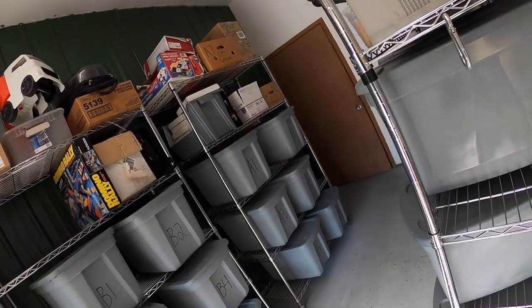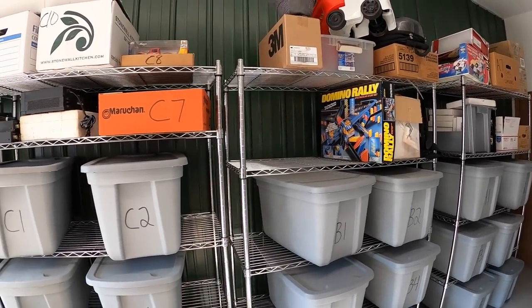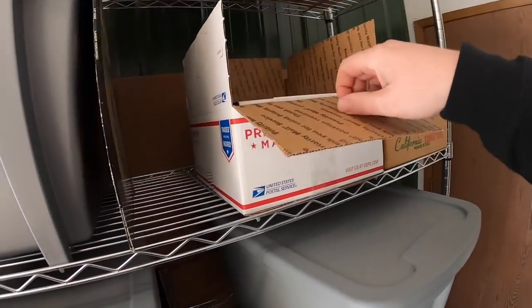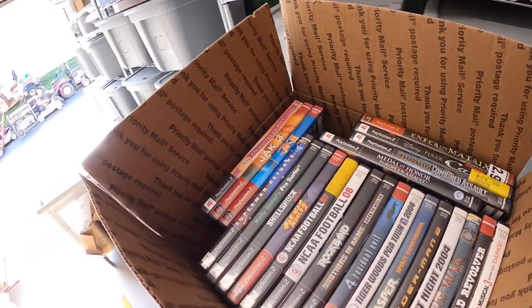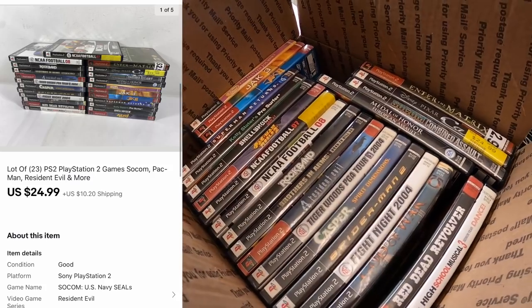It's now Friday, November 27th. I hope you all had a terrific Thanksgiving. I have 15 eBay orders to ship out today, so let's get to work. First thing is a lot of PS2 games — there are 23 total. Got about a quarter each into these. All these sold for $24.99 plus shipping.